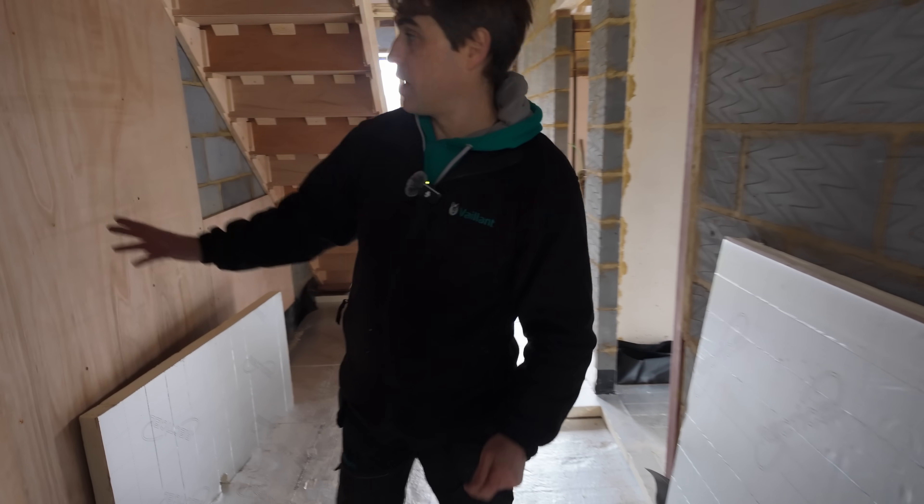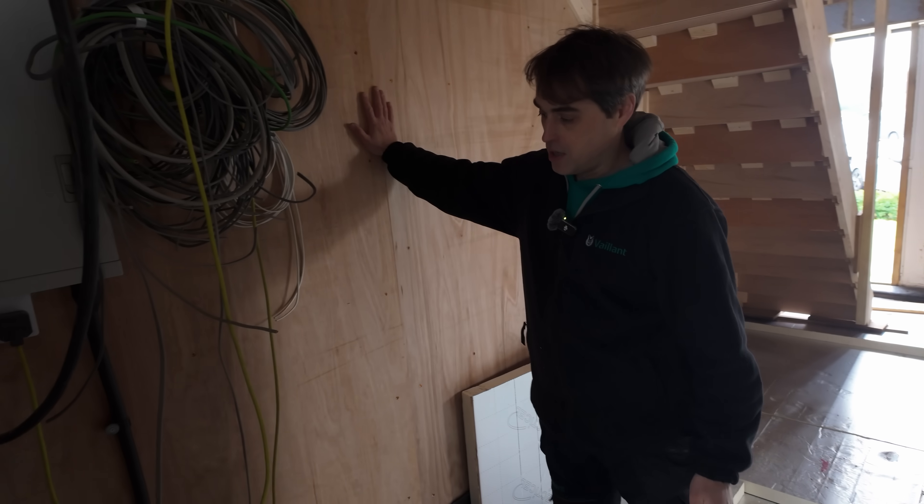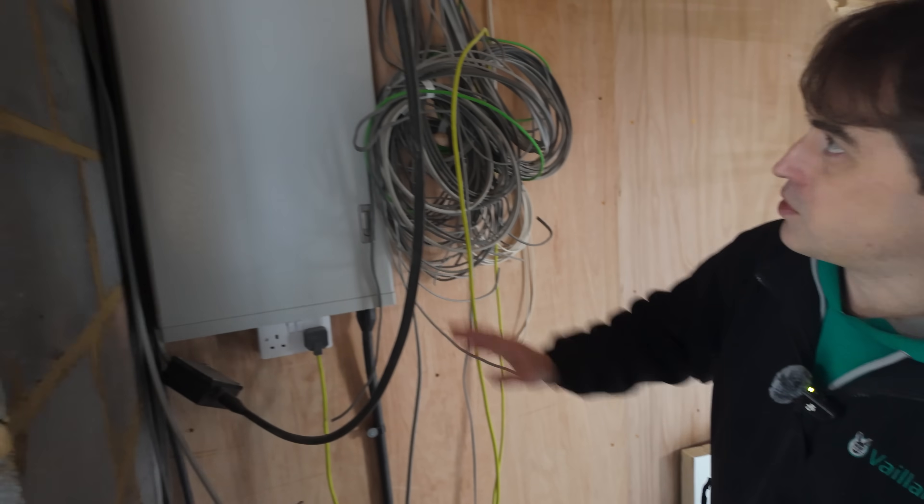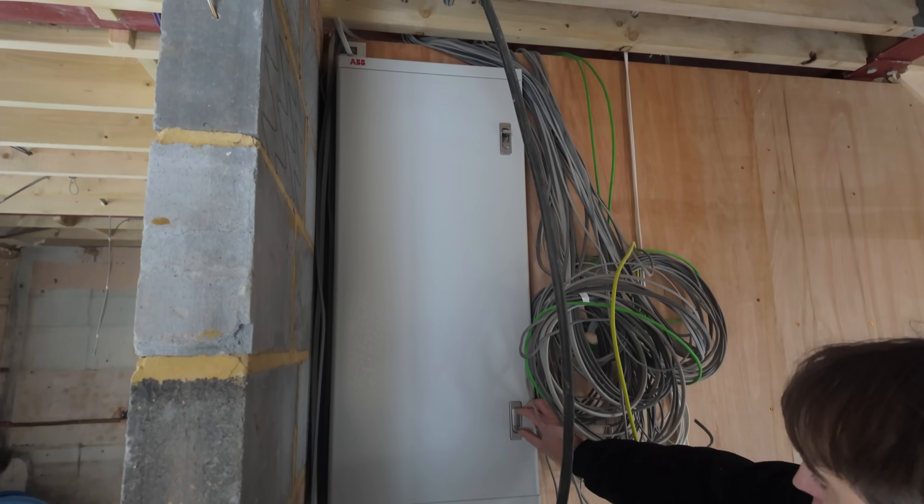They've also ply-lined the walls for us, so that makes our life much easier. There's this gigantic distribution board — not sure why it's so big.